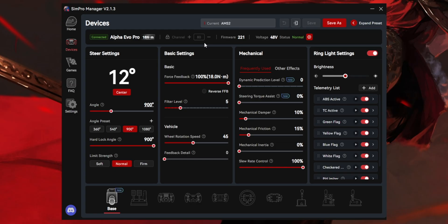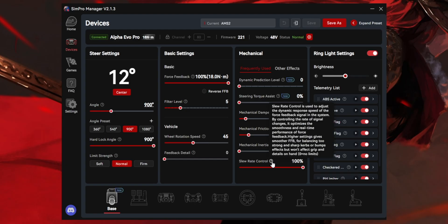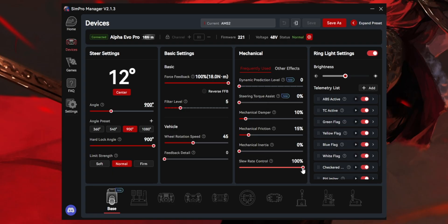This is the profile I use for Automobilista 2: 10% damping, 15% friction, zero inertia, 45 wheel return speed, and 100 slew rate. 100 translates to the lowest possible slew rate according to SimPro, because when I slide it all the way to zero, it says 'no limits' — indicating that at zero you are running at maximum slew rate. In my profile, I am running the lowest slew rate because the responsiveness was a lot for me to handle.